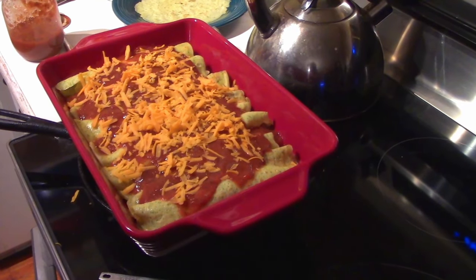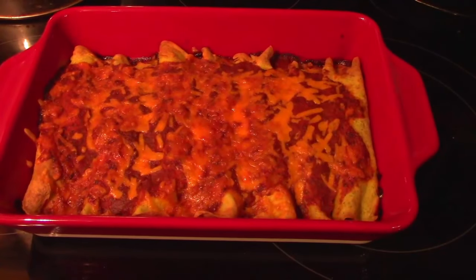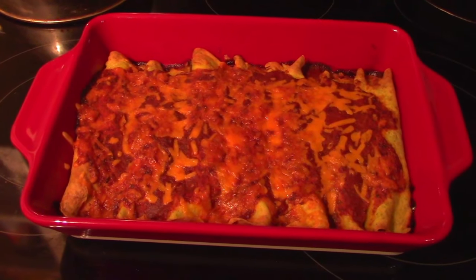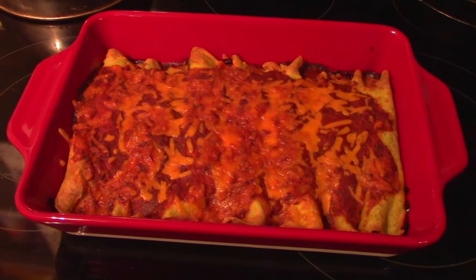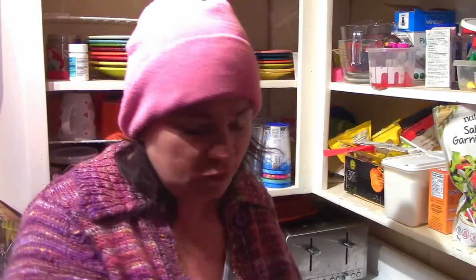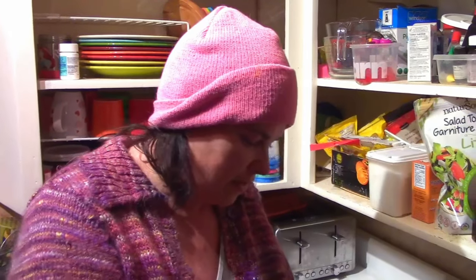Here it is all cooked and out of the oven, smelling really good. It got nice and crispy around the edges, the cheese melted wonderfully, and the sauce really dried out nicely. We've been procrastinating on eating dinner so without further ado, we're going to eat it — I want Chris to share his reaction too.